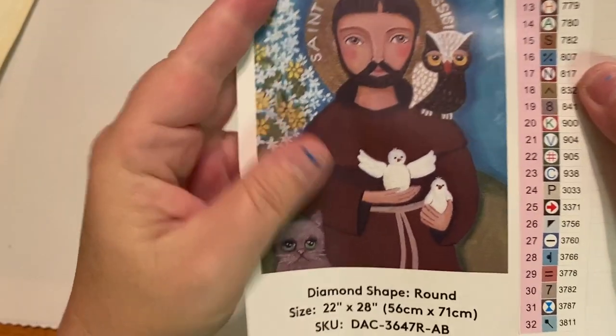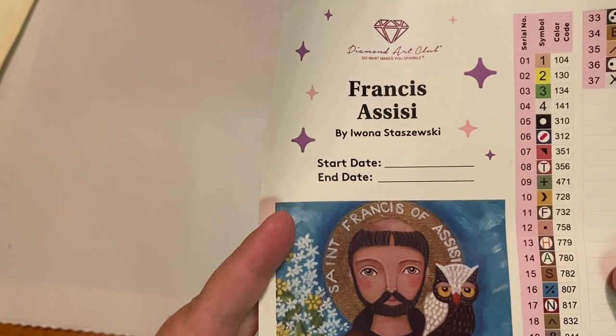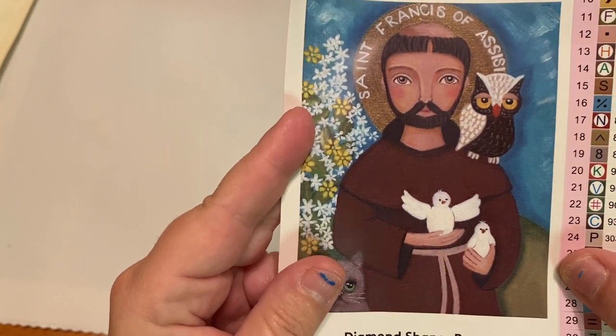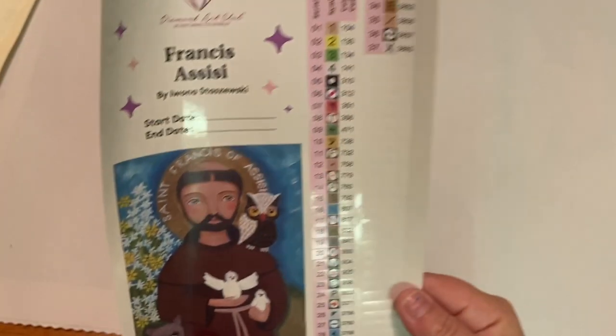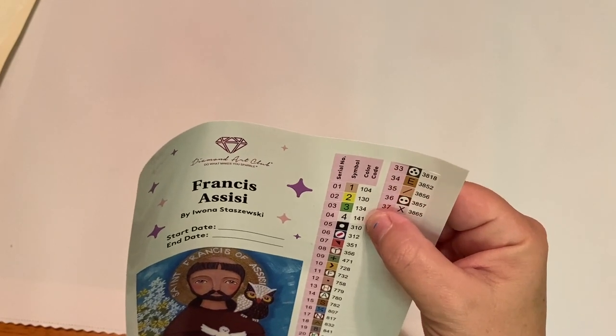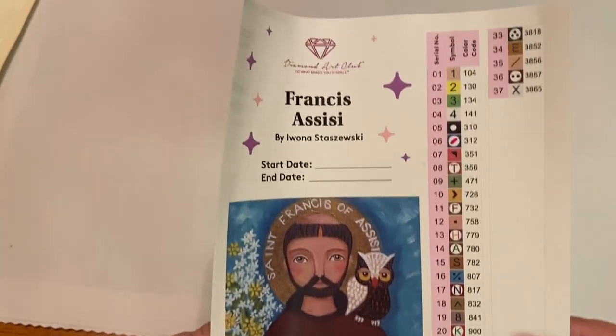Here is our larger sticker — it has our start and stop date, a bigger sticker, so cute. And it has the dimensions. This kit has 37 colors with four ABs. This can be super sparkly. Remember, these are all peelable labels, so make sure you keep those — you can use them for any other kit.